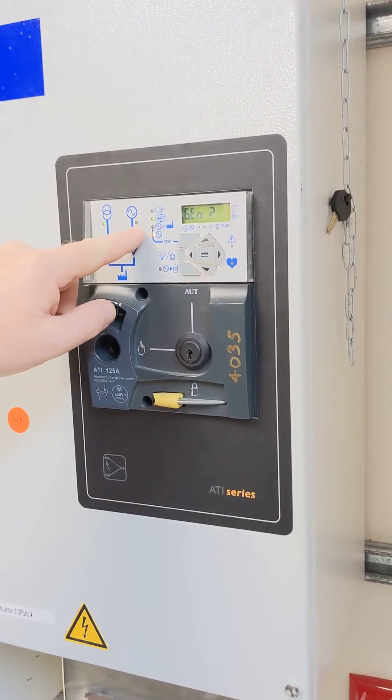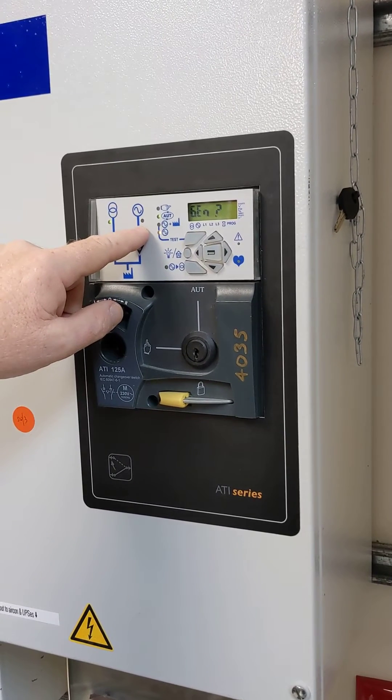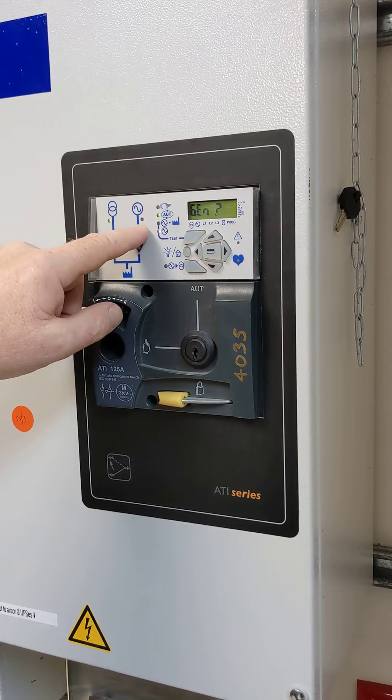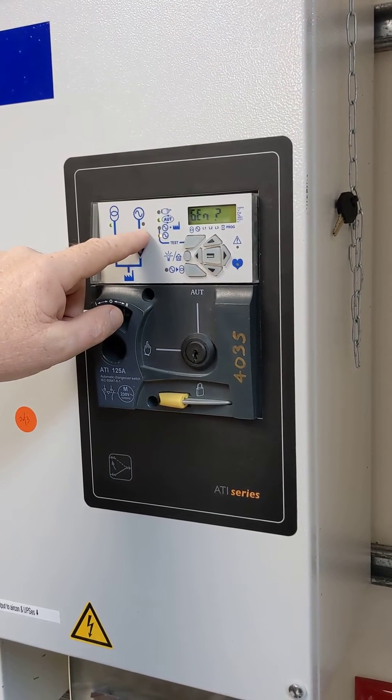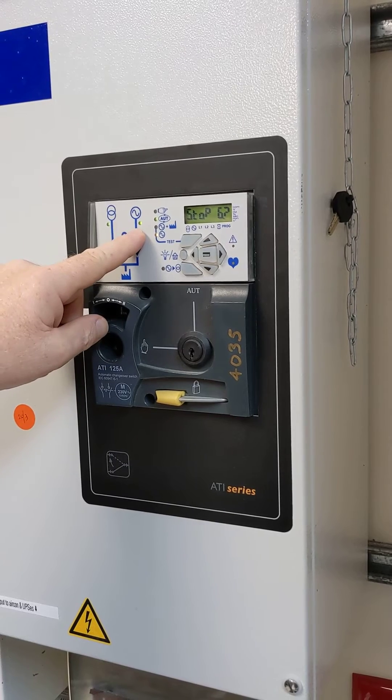When the generator is good, this indicator will turn green to show that the generator supply is healthy and available. There we go — that shows that the generator is now running as it should be.